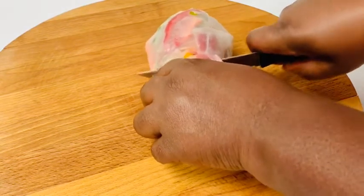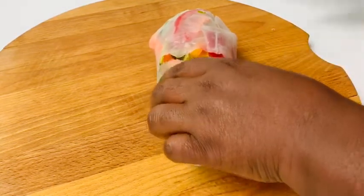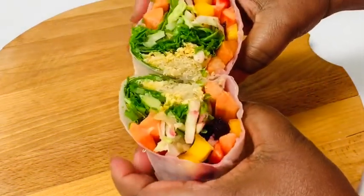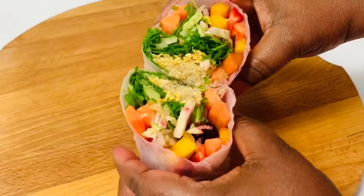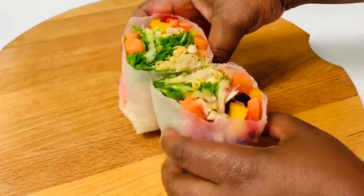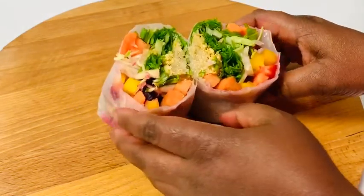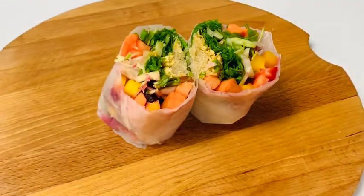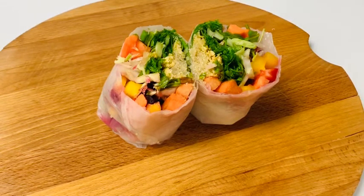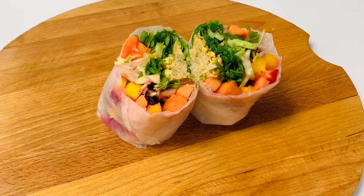Welcome everyone! I am so excited — you can tell from my voice. Thank you all for coming today. I'm going to be showing you another recipe with rice paper. The last time I made something on this channel, a lot of people were asking me what rice paper is, so this video I'm going to explain a little bit more.